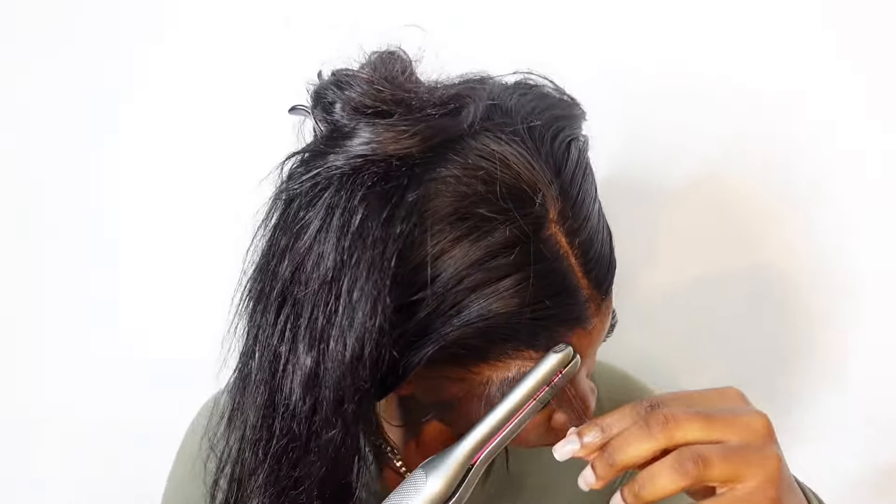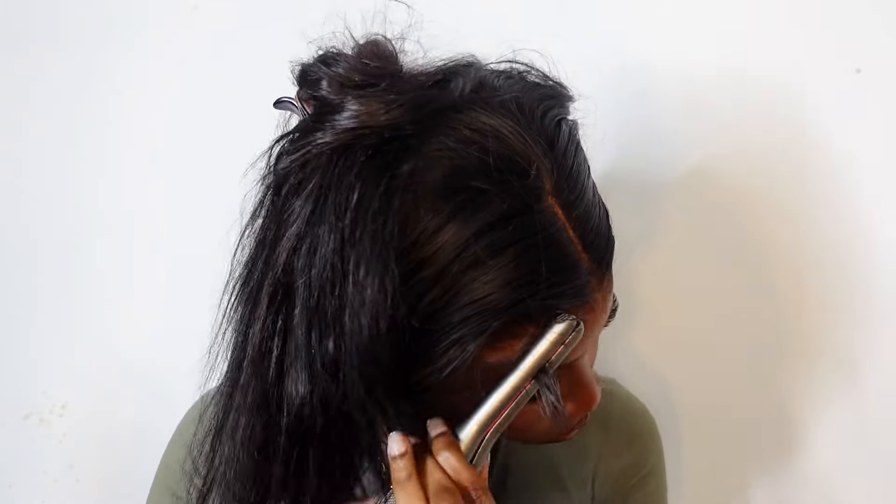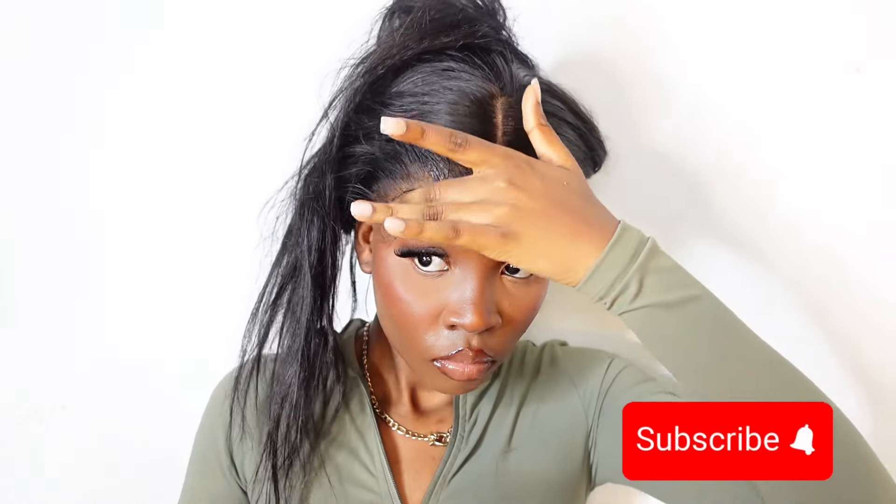I'm just coiling the baby hairs with this small flat iron — this is actually a big game changer for me personally. I see a difference when I do this compared to when I just leave it normally. I would actually suggest you invest in a small flat iron. I also go over it with the wig spray again and also mousse, just to ensure it's going to hold and to make it more flexible so I can really coil it properly. I did this on both sides.